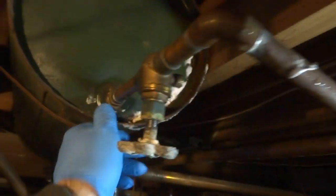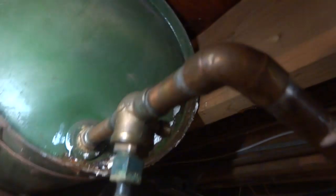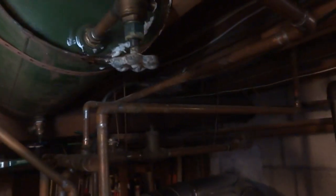Oh, it looks like this is leaking. The expansion tank might be bad too. Yeah, the expansion tank's leaking — you can see it pissing out of there. Wow. We've gotta drain that and put another one in there.